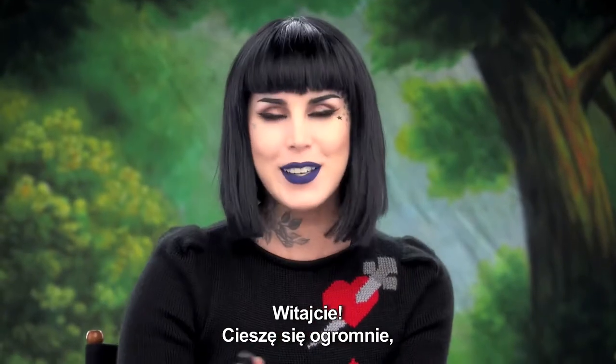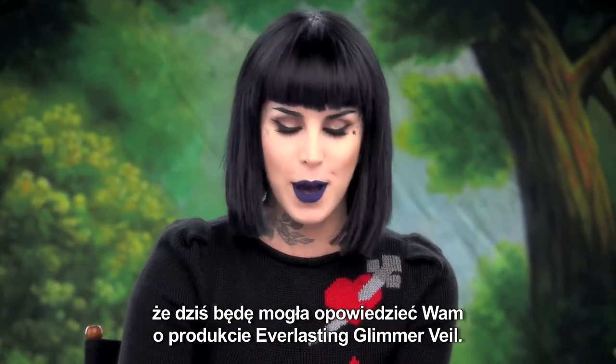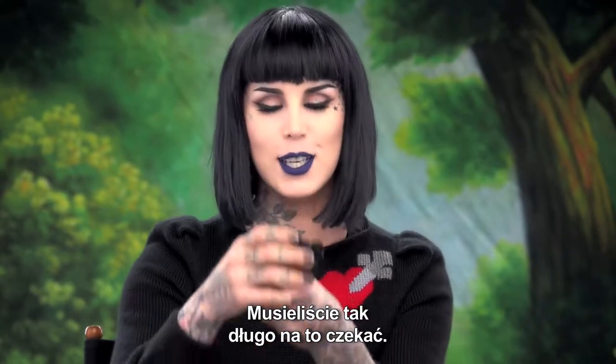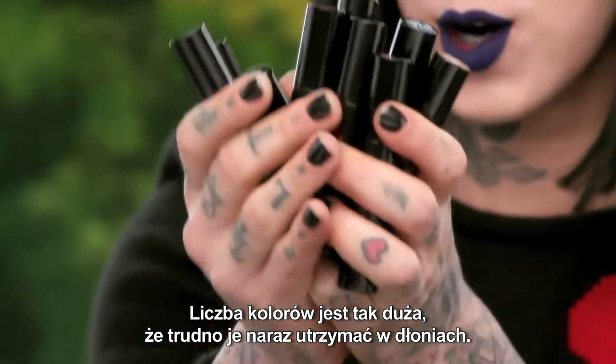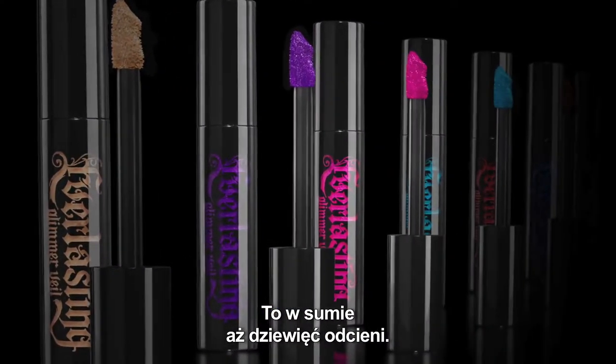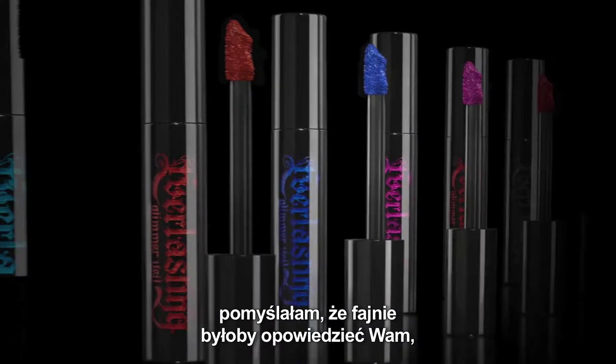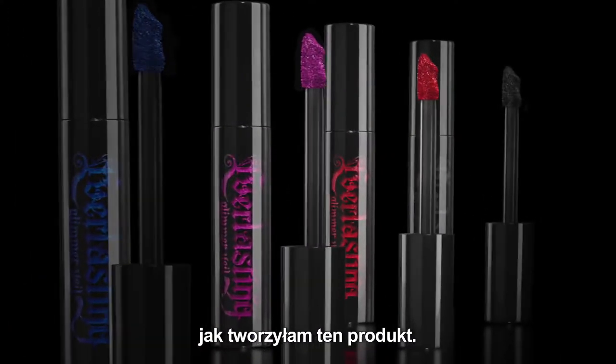Hey guys, I am so excited. Today I'm going to talk about something you guys have been waiting for so long — the Everlasting Glimmer Veil. I have so many colors, it's hard to hold them all up. Nine shades total, and before I show you swatches and all that good stuff, I figured it would be cool to show you why I designed this formula.